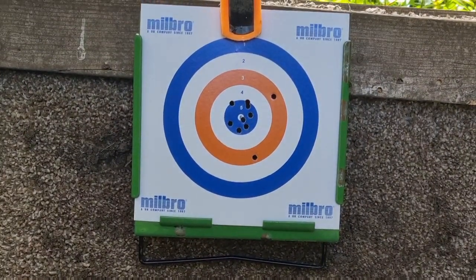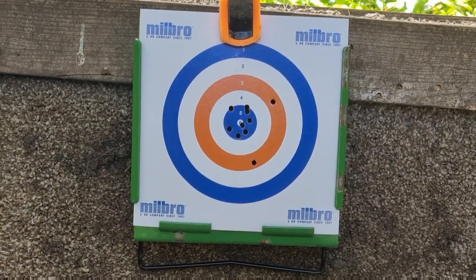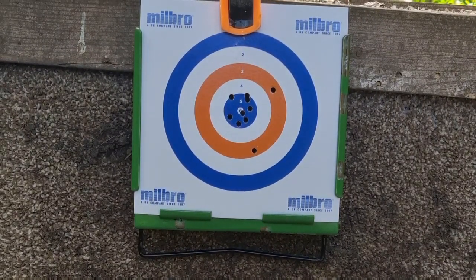This is the result of 10 shots. As you can see it's mostly in the 5-ring, one just in the 6, and we've got two in the 3-ring.